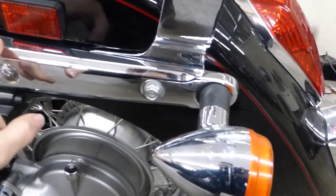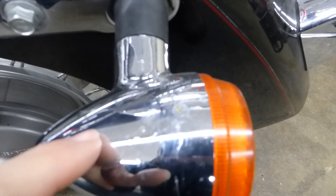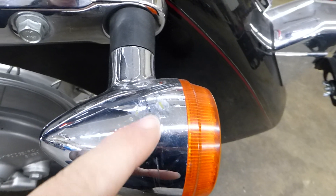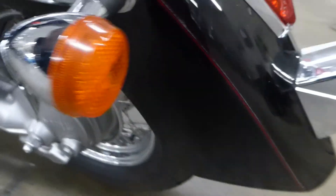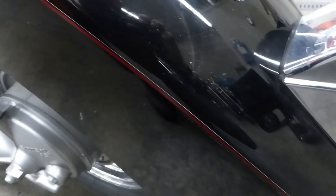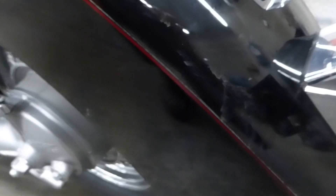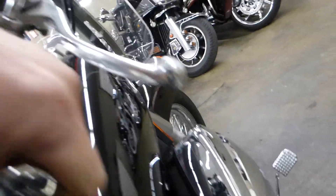Coming over here, all the lights look really good except for this one — the plastic chrome is kind of coming off of it. You hardly notice it until you get real close. Down here it's just a little dusty, but this part of the fender looks real good. The seats look nice, bar ends, lever ends, mirrors — no scratches on them.